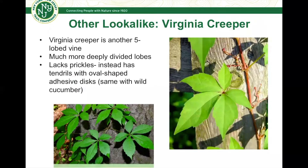Another plant you might confuse it with is Virginia creeper — another five-lobed vine — but look at the division between the lobes: they're much deeper and more divided, coming to a narrow point at the end. Hops do not do that. Virginia creeper also lacks prickles; instead it has tendrils with adhesive discs that it uses to adhere to things, versus the prickles Japanese hops use to gain purchase on whatever it's climbing. Wild cucumber is another five-lobed plant you might confuse it with, but it also has tendrils with oval-shaped adhesive discs, which Japanese hops do not have.